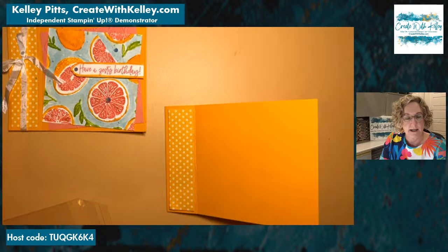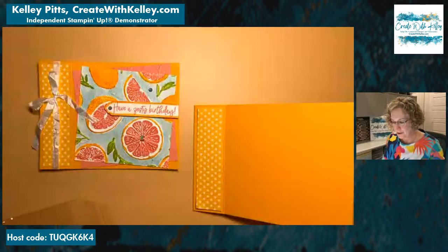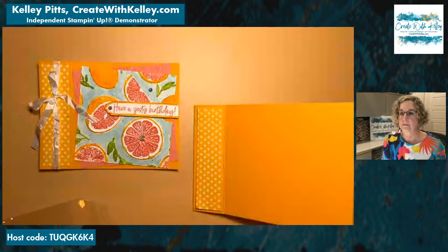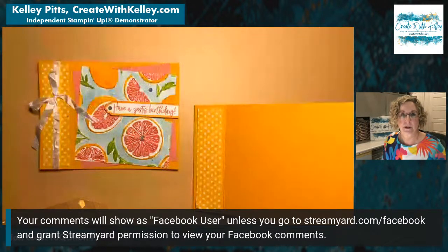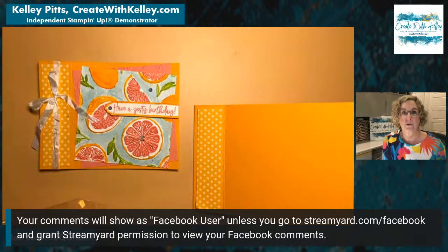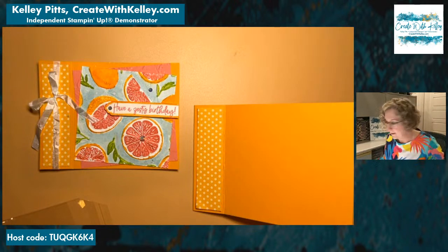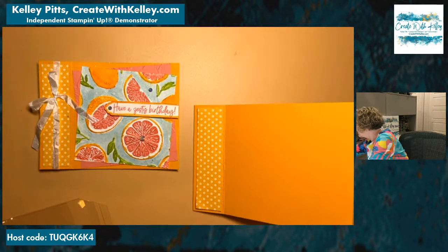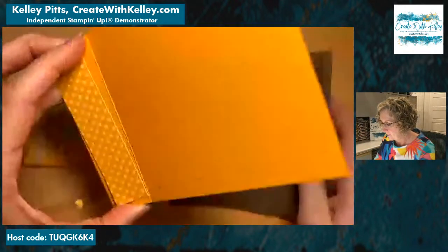I lost my feed there — not sure what happened. Please, as you tune in, let me know you're watching and where you're from. If you're coming on through Facebook, you'll have to go to streamyard.com/facebook and give StreamYard permission to view comments. Otherwise you just show up as 'Facebook user,' which is fine — I'm just happy to greet you by name if you're willing to share that.